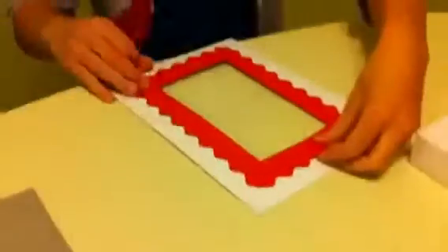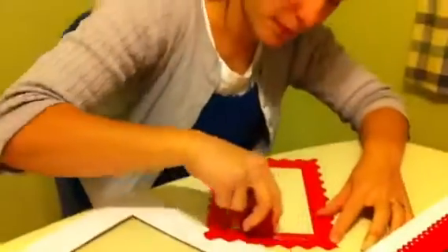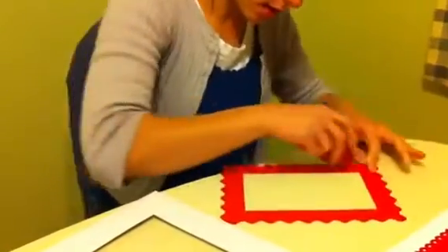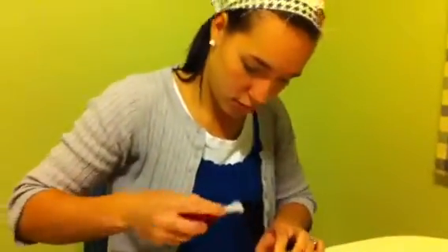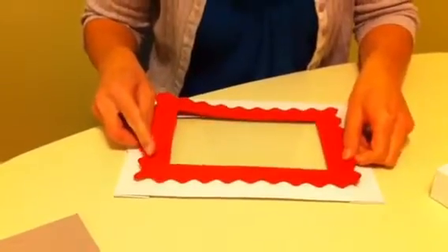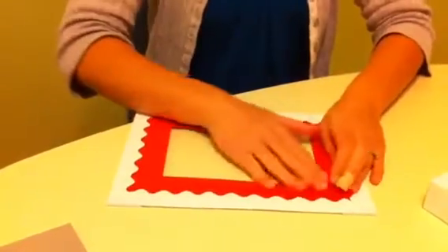Now I'm going to glue my frame — it's all cut out — on top of my little window. Just double stick tape. And because the hole of your frame is smaller than the hole of your window, it makes it easy to line it up. You don't have to worry too much about it not being perfect.